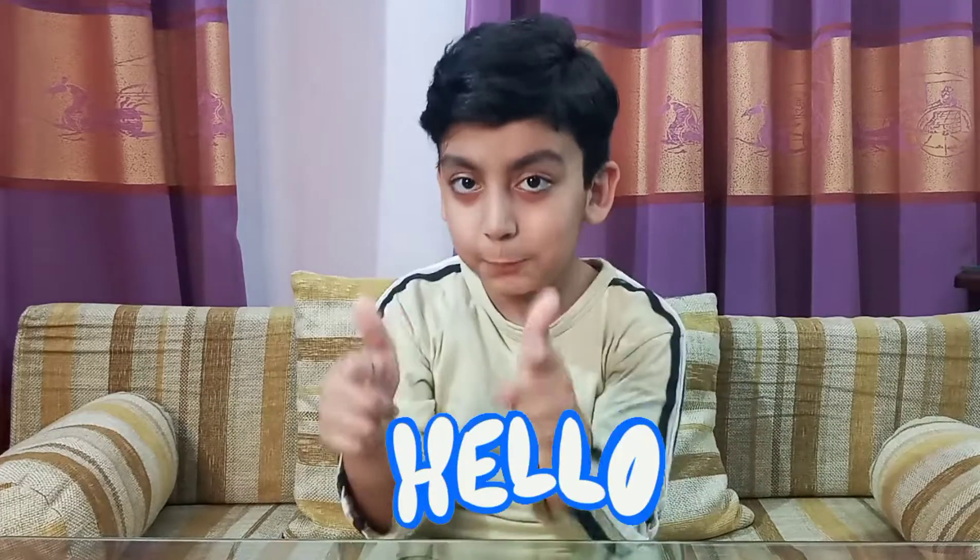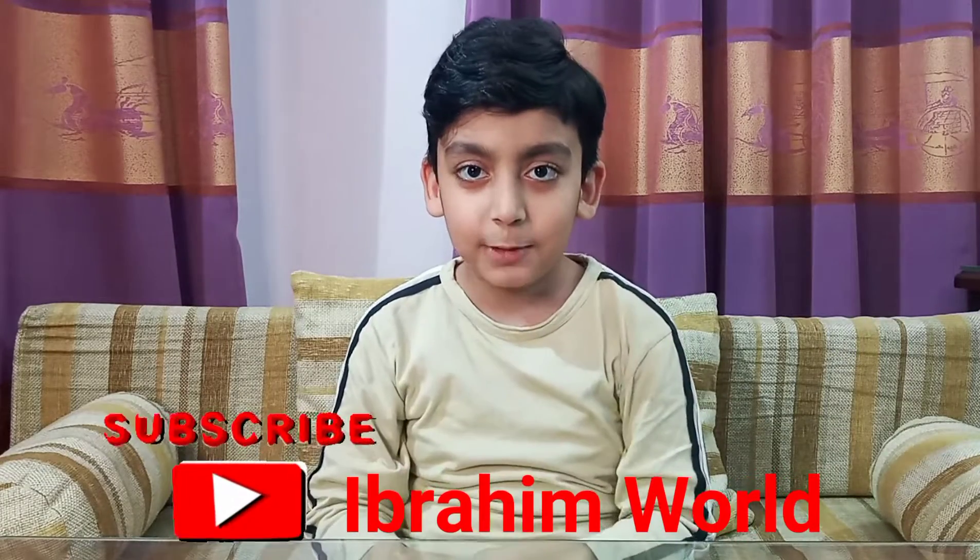Hello everyone! Welcome to Ibrahim World. Today, I'm going to perform some interesting science experiments in front of you guys. Be sure to like, share and subscribe and watch my complete video. Let's start this experiment.